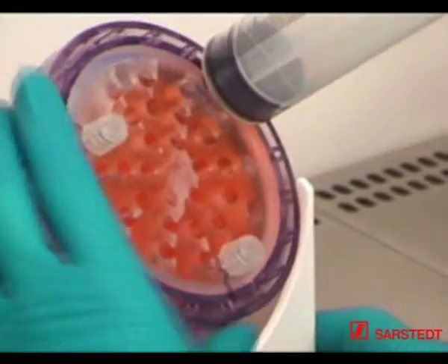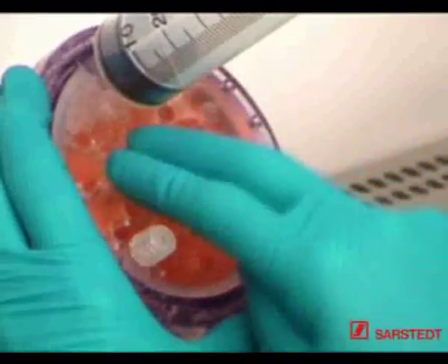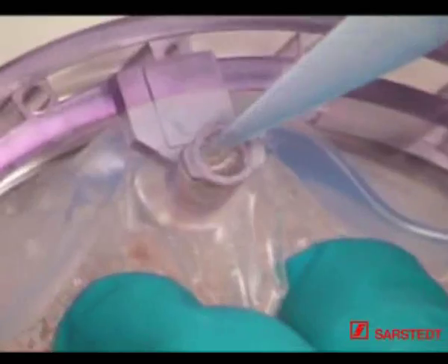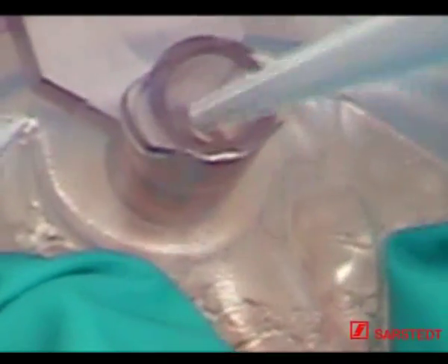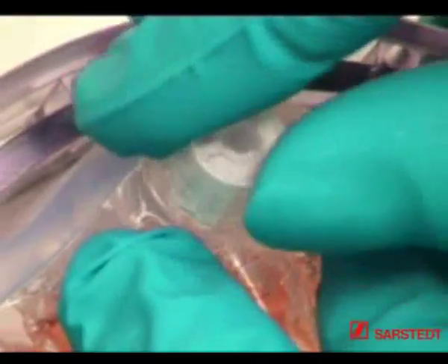Once the cell suspension has been completely dispensed into the production module, fasten the ventilation screw cap once again and rotate the bioreactor until the port to which the syringe has been attached is located at the uppermost position. You can now disconnect the syringe. If possible, remove air bubbles in the production module by lightly pressing your fingertips onto the silicone membrane.